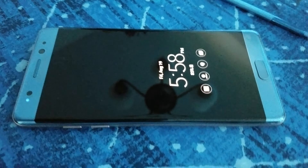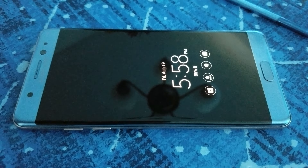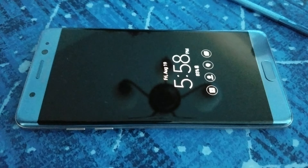Anyway, this is just an overview. I want to make that clear to everybody — I'm not reviewing this phone, this is just an overview.